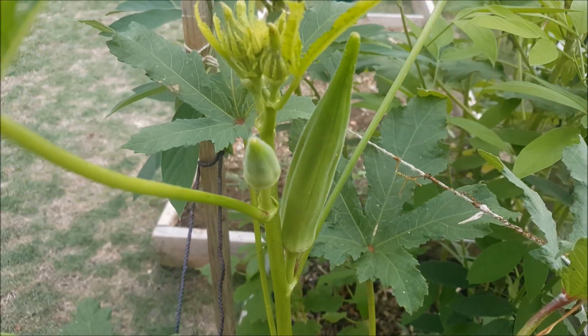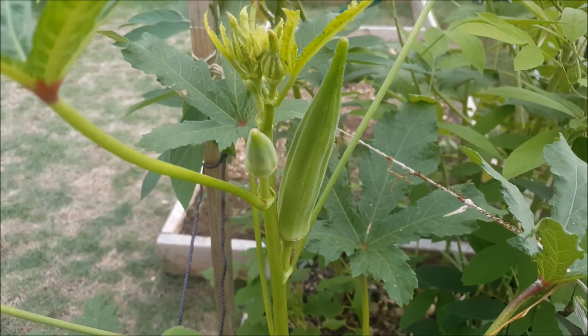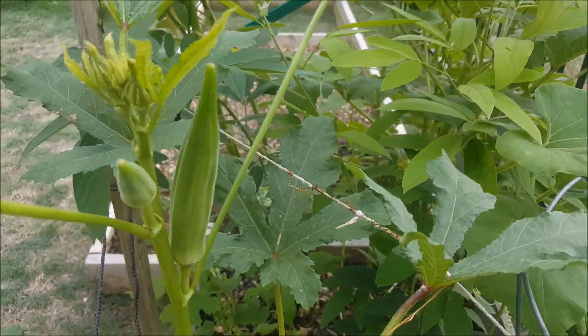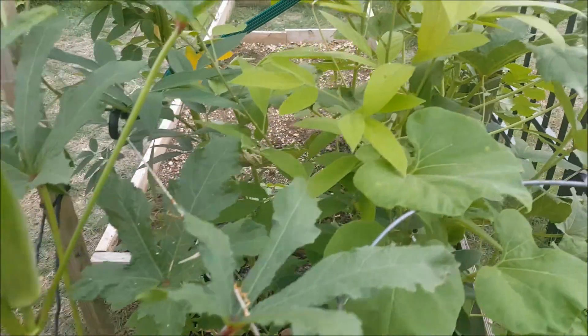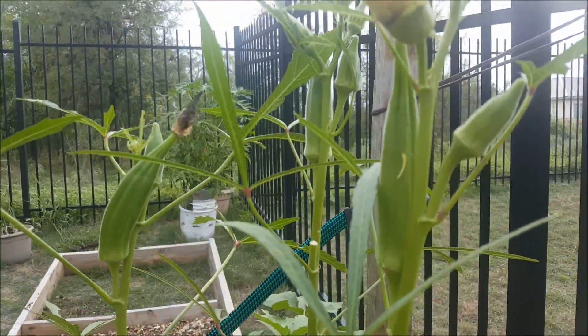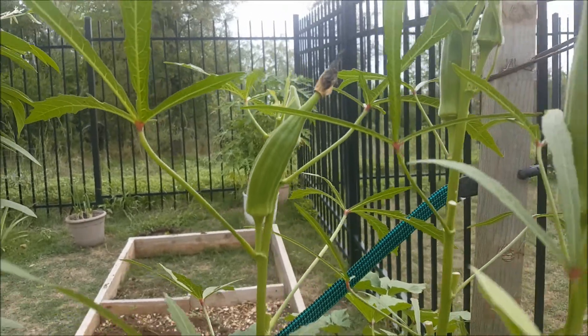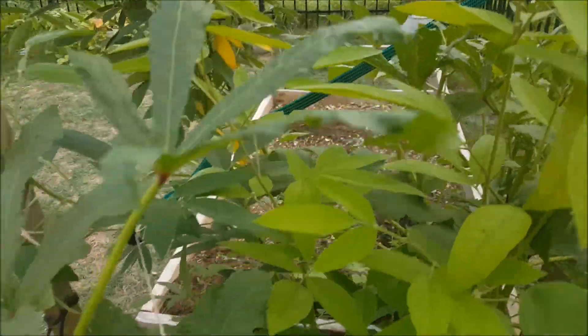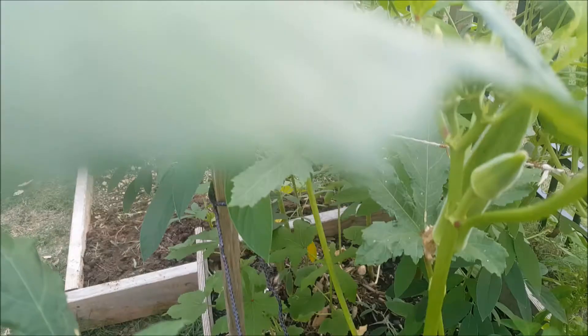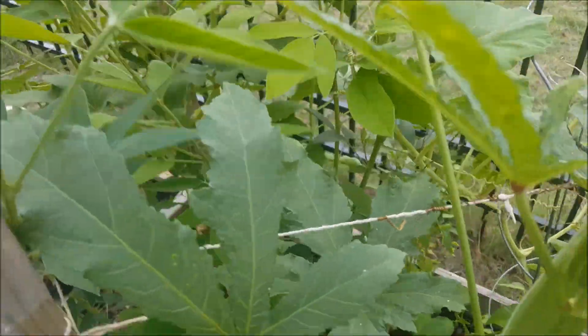Hello! In this video I will show you how to grow okra and bindi plants. Here you can see this is a very nice plant, and there are some more. There are many okra plants here and I want to show you how to grow them from seed.